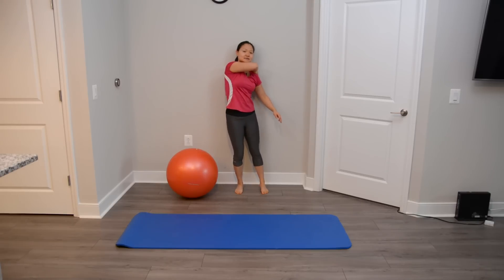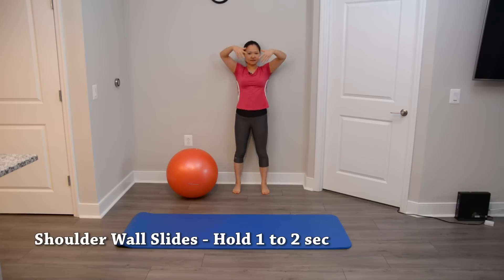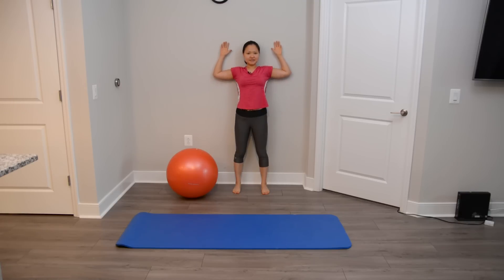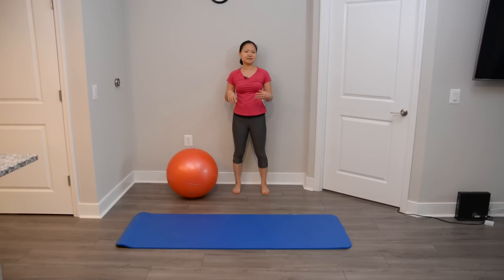Another thing everyone should do on the wall is wall slides. You'll lie your back against the wall, come down with your hands as low as you can — making sure the back of your hands stay in contact with the wall — hold for a few seconds, then come back up. Most people are recommended to do wall slides once or twice a day for 10 to 15 reps for a couple of sets. You'll see a great improvement in your shoulder mobility.